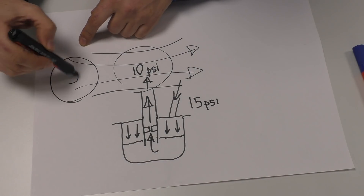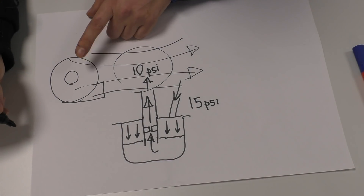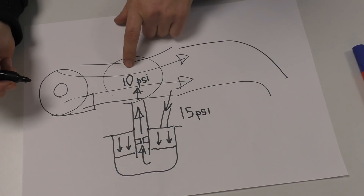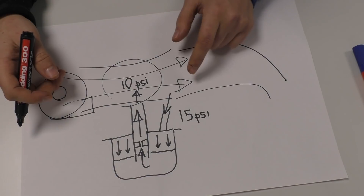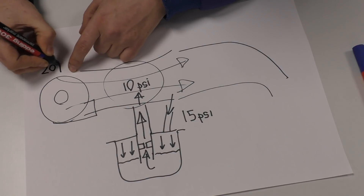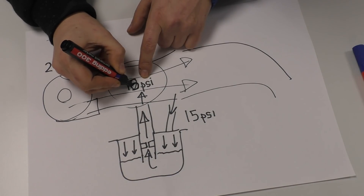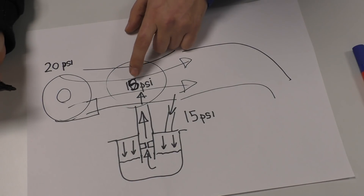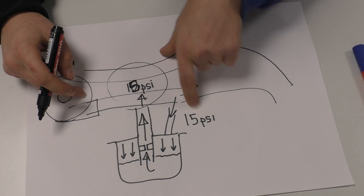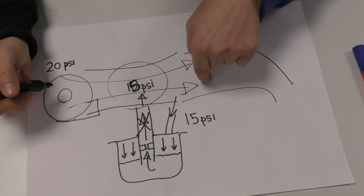The problem comes when we put a compressor in. The pressure in the entire system increases — manifold pressure and all the rest of it. Because we were running on the fact that it dropped from 15 to 10 psi due to velocity, if the compressor is now pushing in 20 psi and the venturi drops it to 15, we have 15 psi in the venturi and 15 psi on the fuel bowl — the fuel just stays where it is.